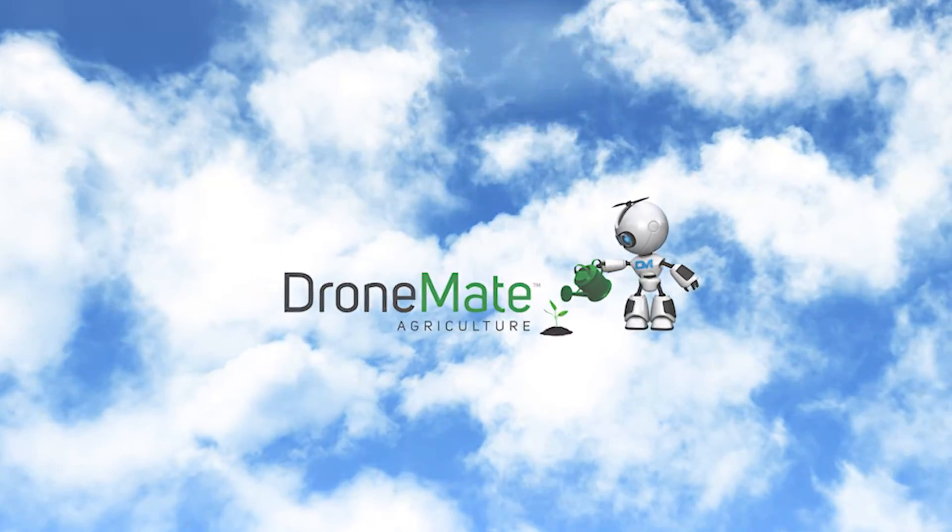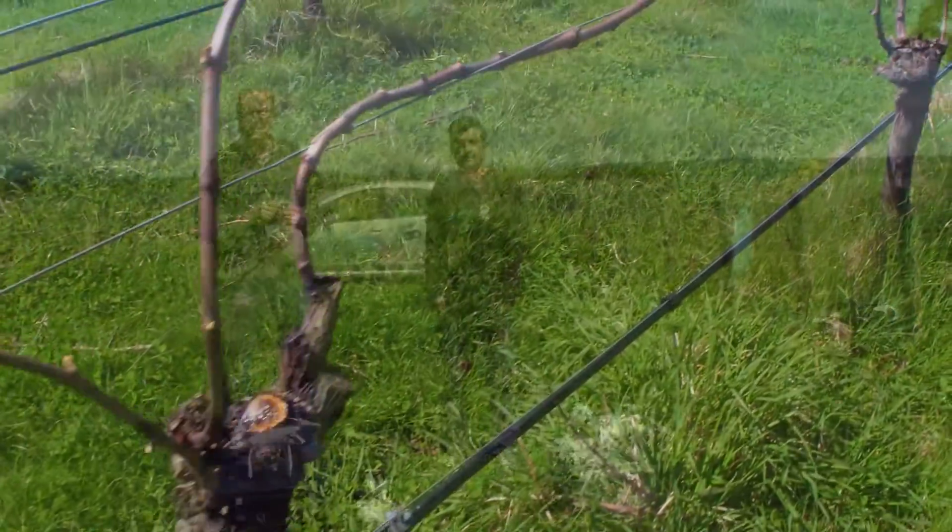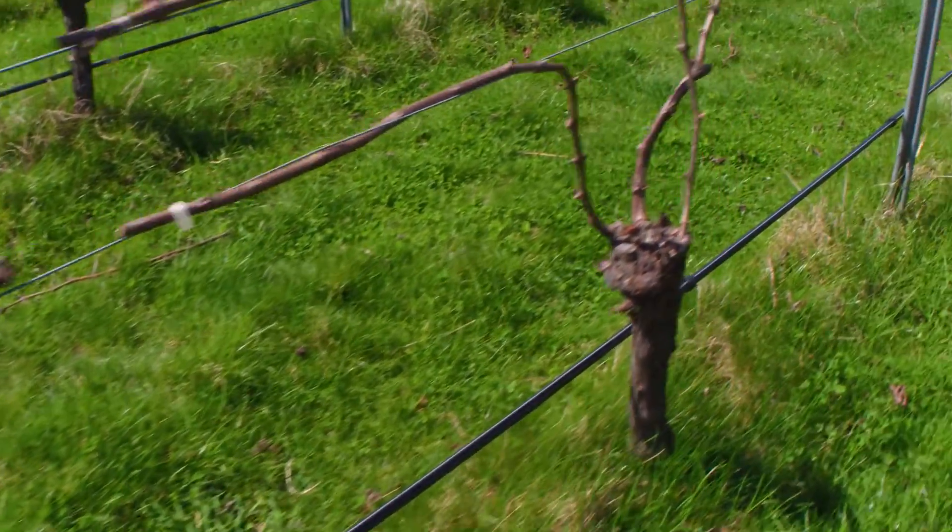We're here today for the first survey in the season. If you look around — a quick pan around the vineyard — there is a lot of grass, but there's absolutely no leaves on the vines.